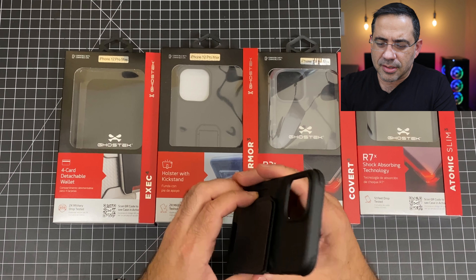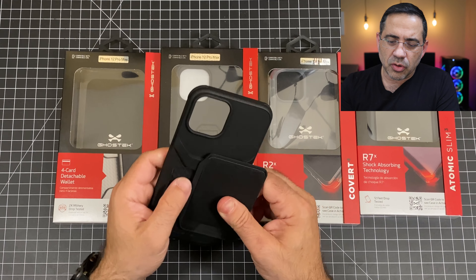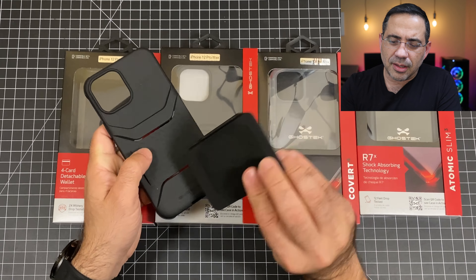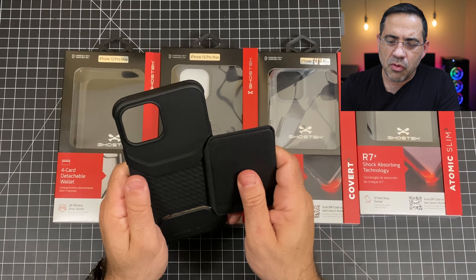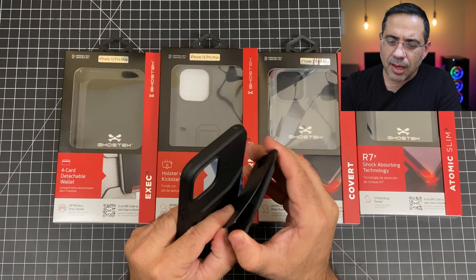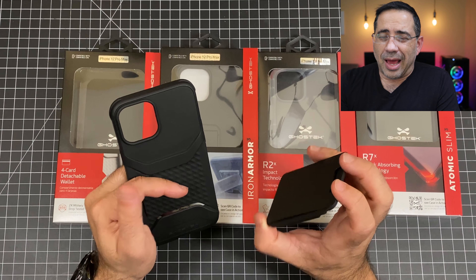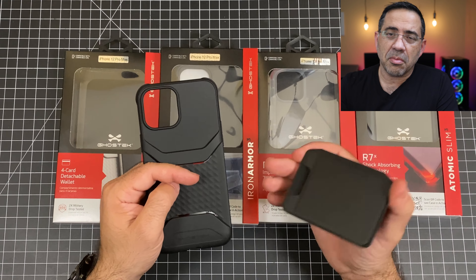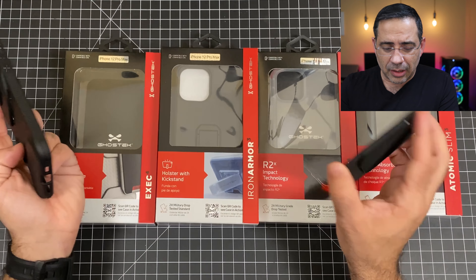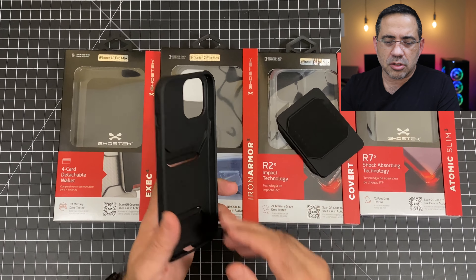The first one we're taking a look at has this embedded wallet. We've actually seen this for the Samsung series — I love that they have it for the iPhone as well. It's polycarbonate material and you have a slideable wallet that you can remove and put back in place. It can store a driver's license, a credit card, just a couple of things. One thing to watch out for is the magnets on the iPhone 12 in the back could demagnetize your credit card, so be careful about that.